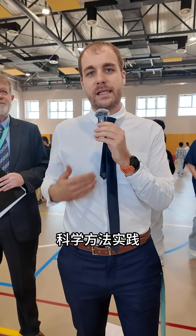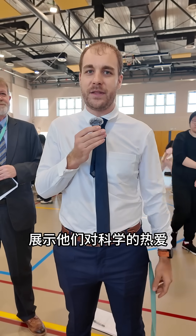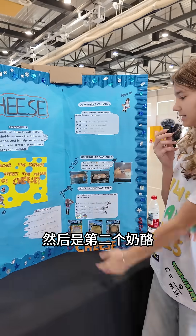They get to follow through with the scientific method and the engineering design process in order to create projects that they're very proud of, and now they get to share what they've been working on all year with us and the other grades and teachers and share their passions with the rest of our community.